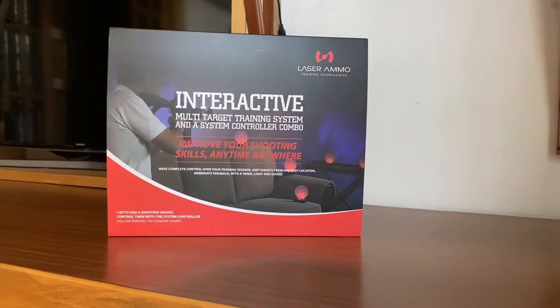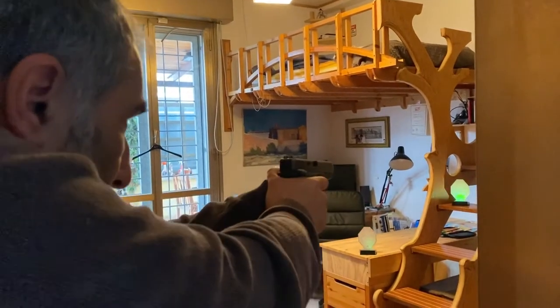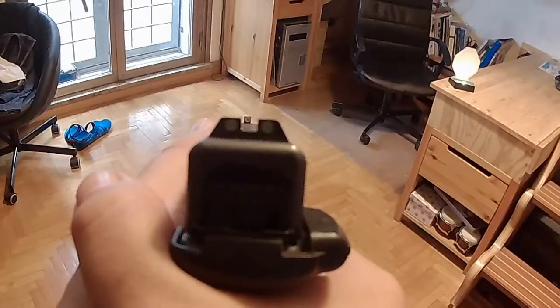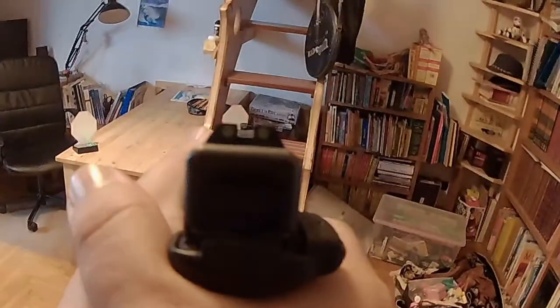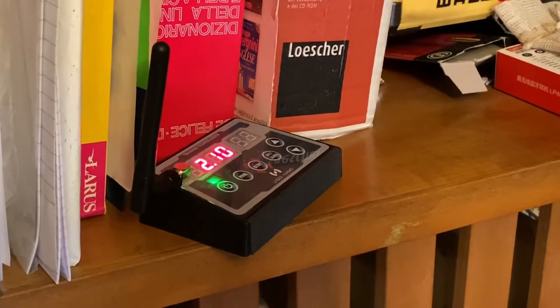Laser Ammo comes to our help with their interactive multi-target system, the ARENA, and the SureStrike cartridges. Even in 20 minutes we can set up a very basic system. The targets are completely independent — we can just turn them on and they work. Or we can set up a proper ARENA system in which three or more targets together with the remote work to allow us a host of programs that will improve our speed, skill, and sport. This is exactly what we're going to see now — the various programs and what they do.